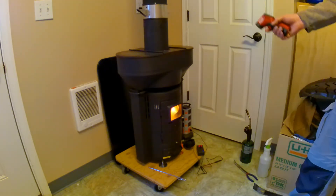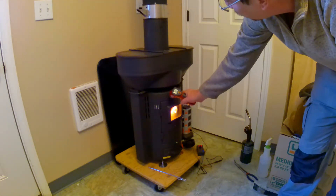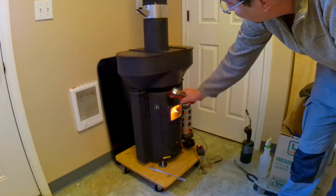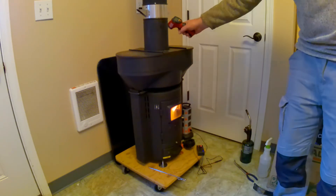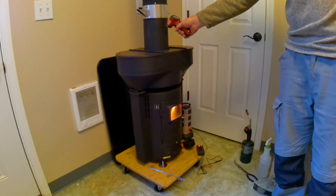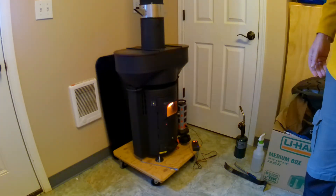I've reconfigured it to have a combustion air fan and it works quite well. I've also sealed off or put metal plates on some vents that would allow smoke into the room. I've modified this considerably, and I don't recommend using this inside.